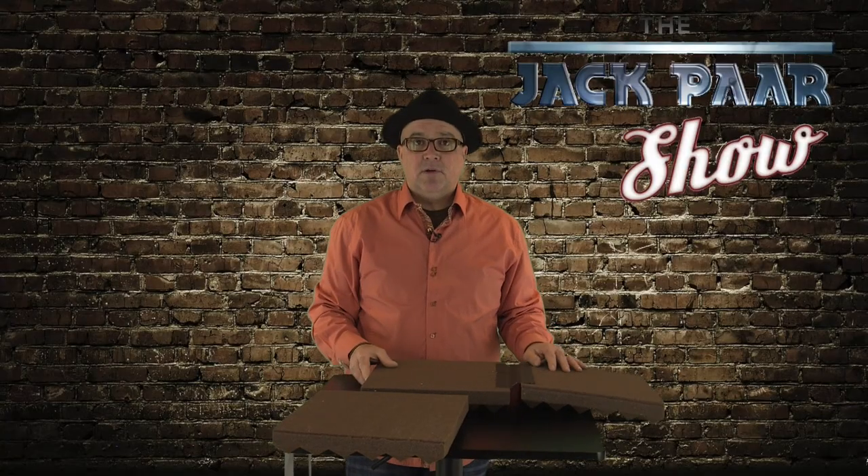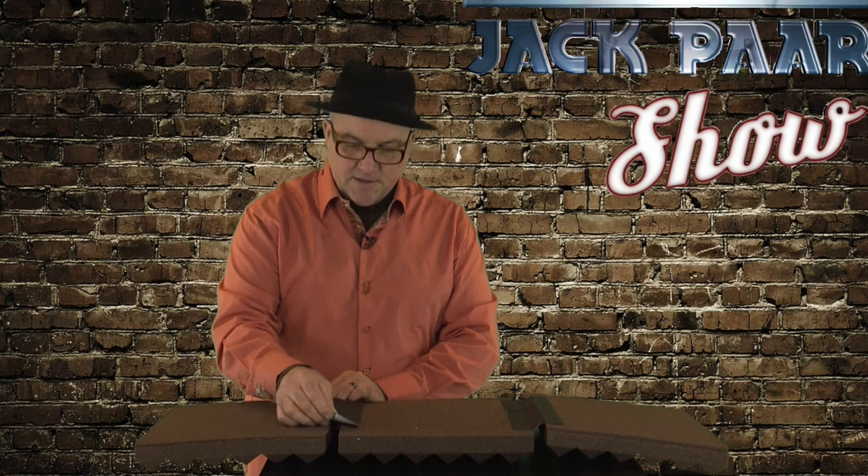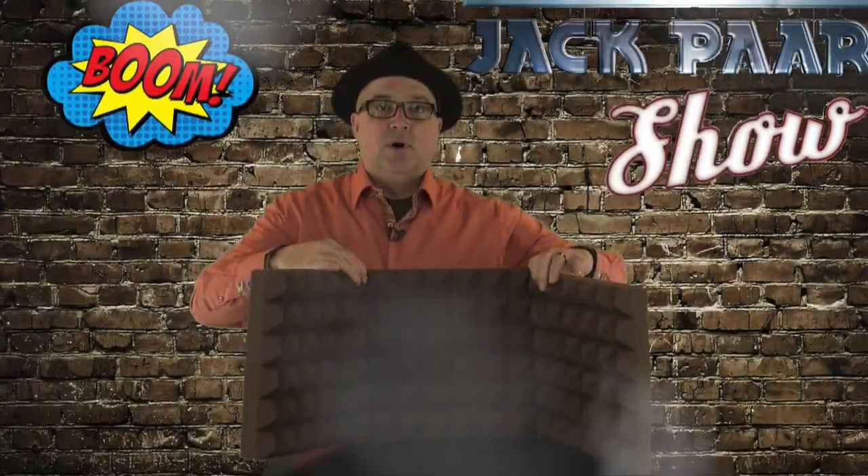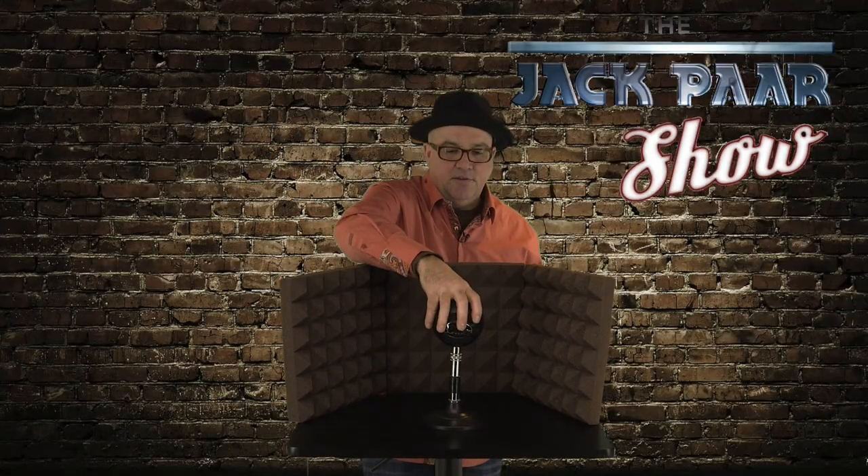We're going to do the same with the next panel. I have my tape pre-cut, so it makes it easier when you're assembling it. Another one-inch gap and boom — there you got your portable sound booth. Put your microphone in the center and there you have it: a perfect portable sound booth for all about $15.